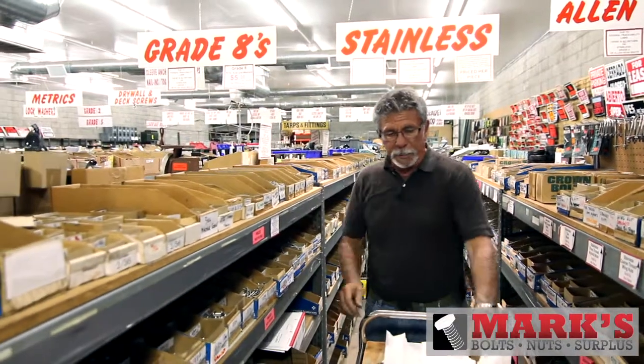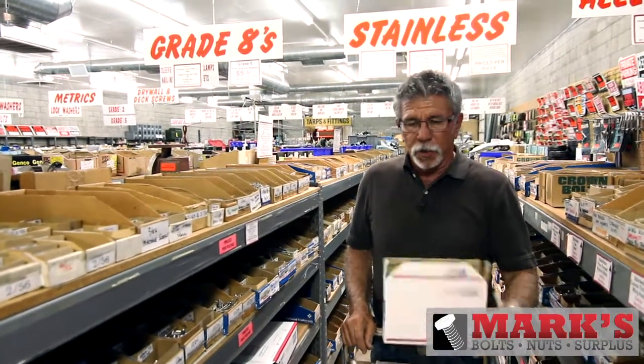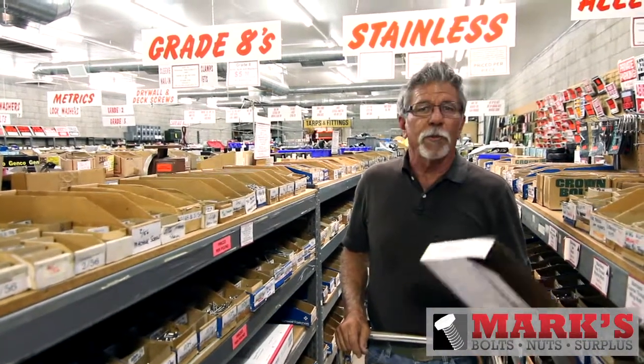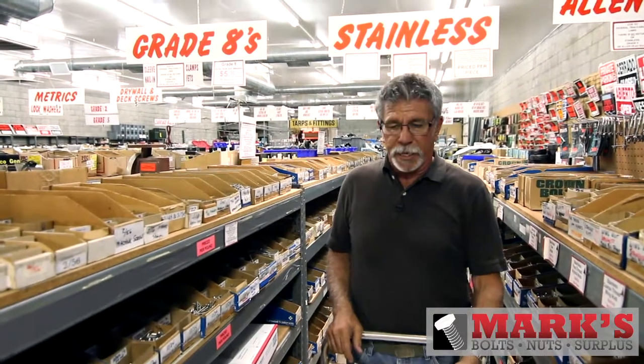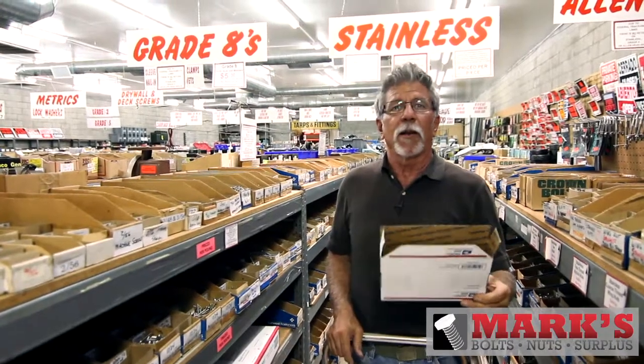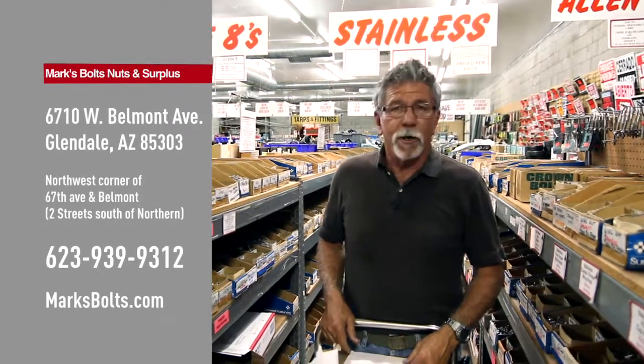The beauty of it all is that in today's market, if it fits, it ships. You can have a stainless order shipped anywhere in the state for $8 to $15, depending on how much you get. We do this all day long — we think that's a great way to go. Thanks for taking a walk down the stainless side.